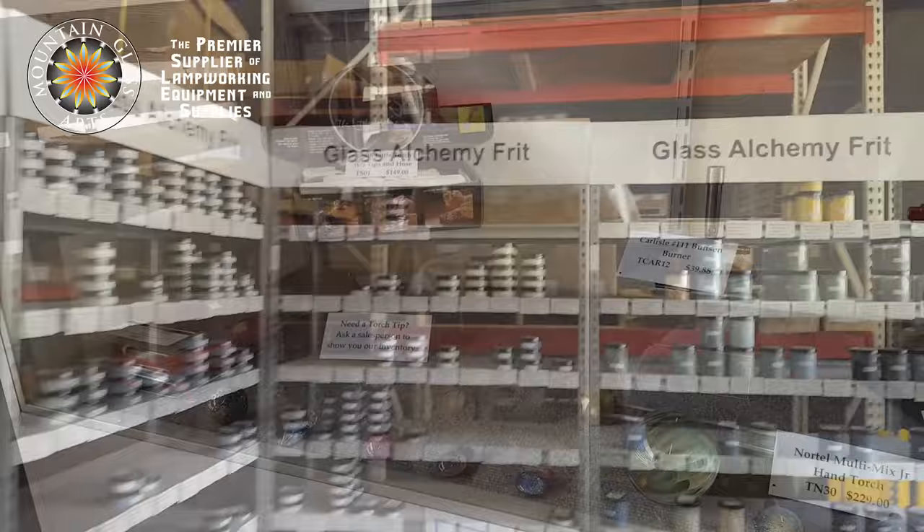I want to thank our sponsor Mountain Glass Arts. They've been a huge longtime supporter of the glass pipe art industry and glass industry in general, and they've put a lot of effort into education and helping you guys learn more about the right tools to get and what you need for your specific projects. Thank you so much, Mountain Glass Arts.